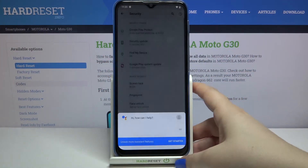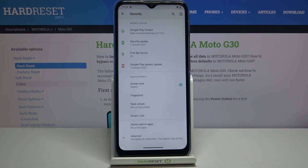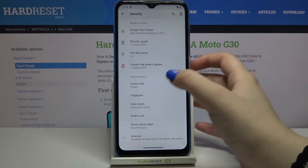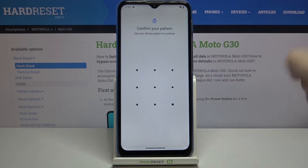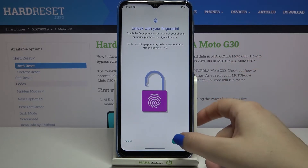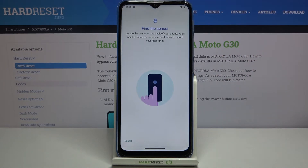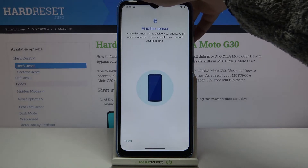I accidentally locked the device, so let me get back in. As you can see, the pattern I just set has been immediately added, so I now use it to unlock the device. Let me tap Setup again — I want to show you the sensor location so I don't lock it again.